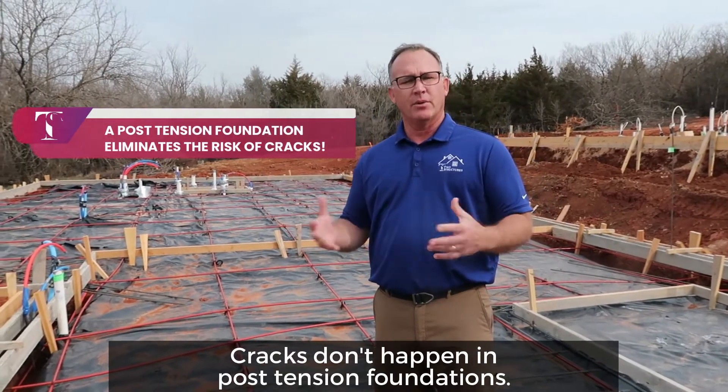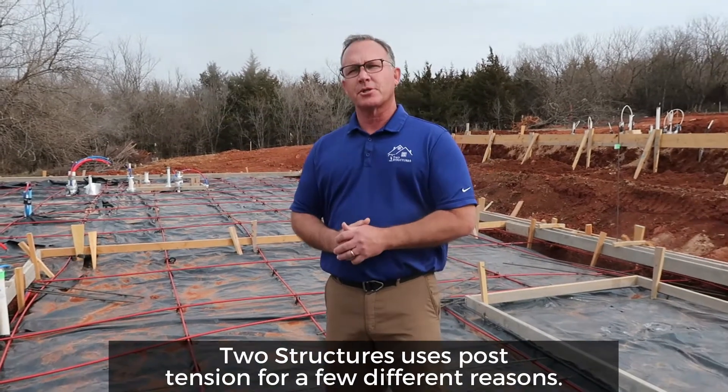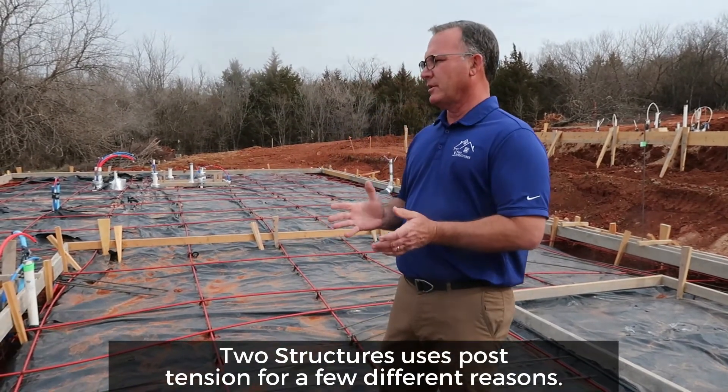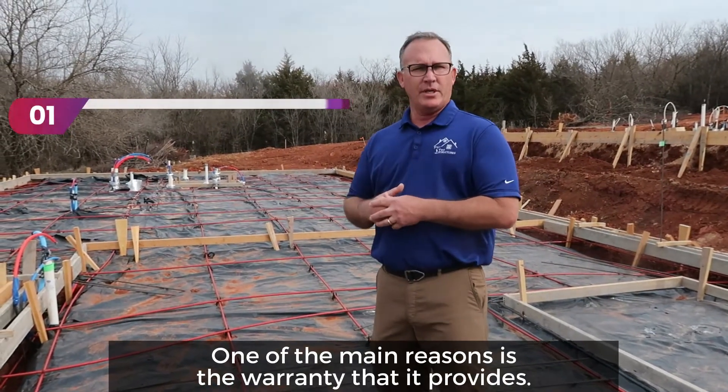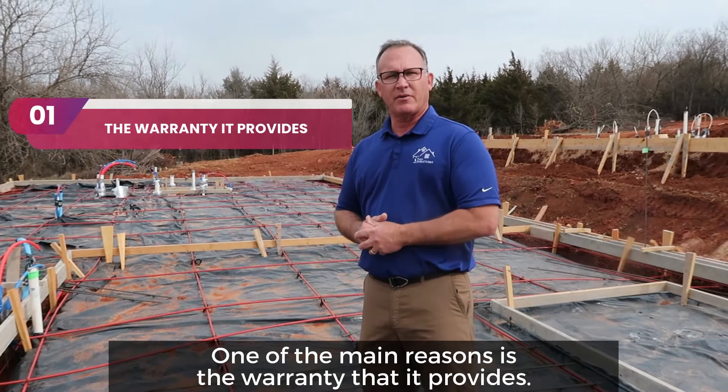Cracks don't happen in post-tension foundations. Two Structures uses post-tension for a few different reasons. One of the main reasons is the warranty that it provides.